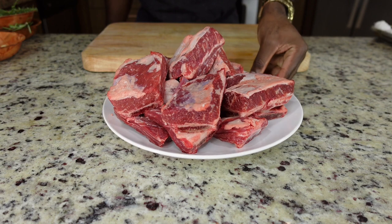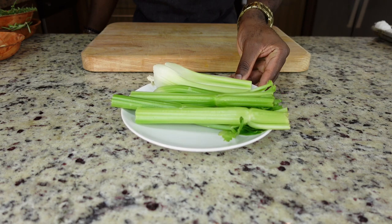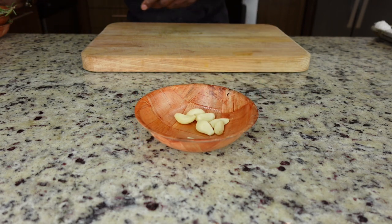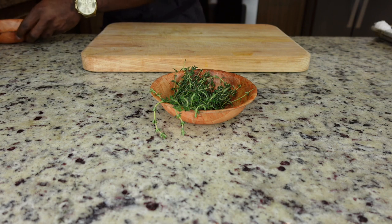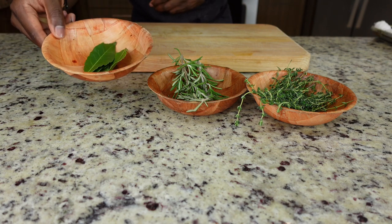Short ribs, about three to five pounds. Carrots, a handful. Celery, a handful as well. Onion, just one onion. Garlic, a couple of cloves. Thyme — a bunch of thyme, a handful. Same goes for rosemary, a bunch of rosemary. And a couple of bay leaves.